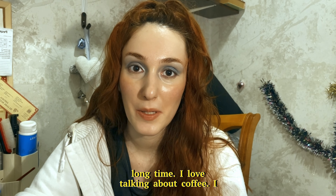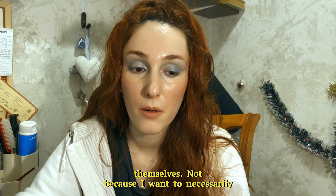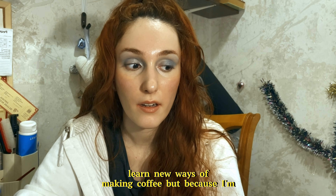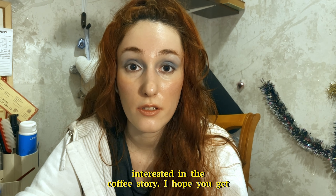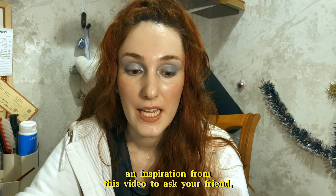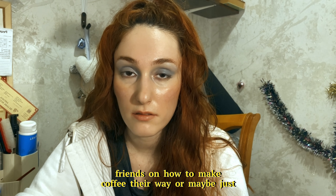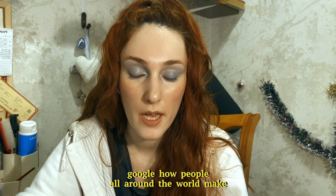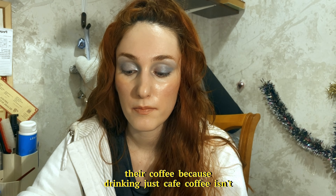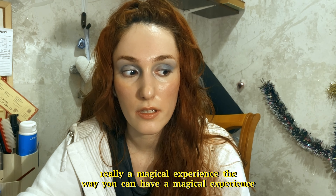I wanted to make this video to practice my videography, storytelling, and editing, and to share with you the vibe of this book because it's definitely an experience. I'm not sure if it's been translated to English, but I didn't get my translation diploma for nothing I guess. To choose recipes for this video I had to reread many stories from that book, and I'm so grateful I could do that. I love talking about coffee and learning about the ways people make coffee for themselves — not because I want to learn new ways of making coffee, but because I'm interested in the coffee story.